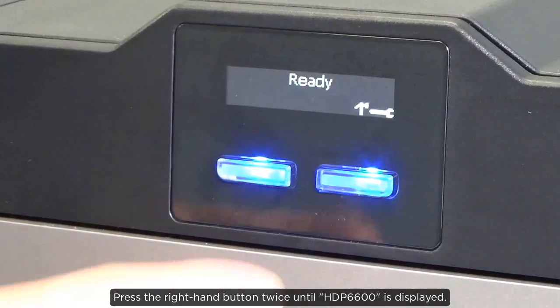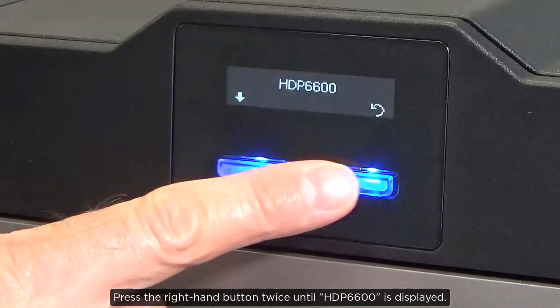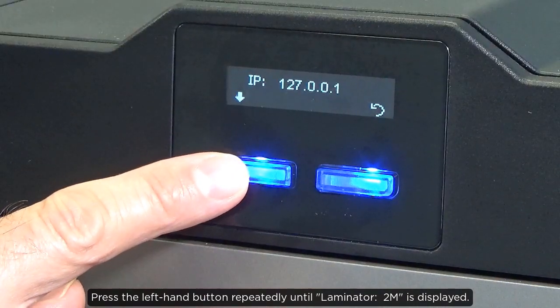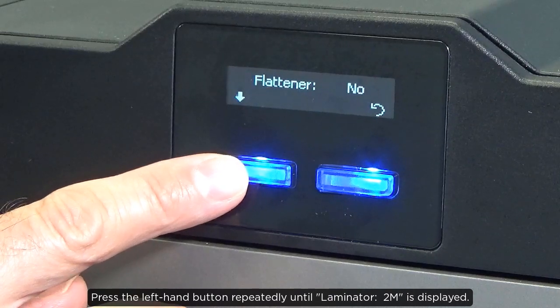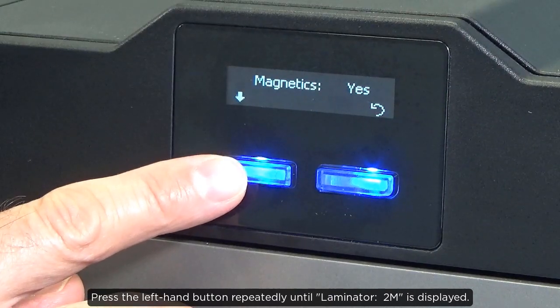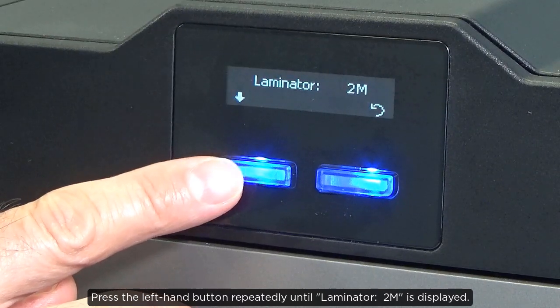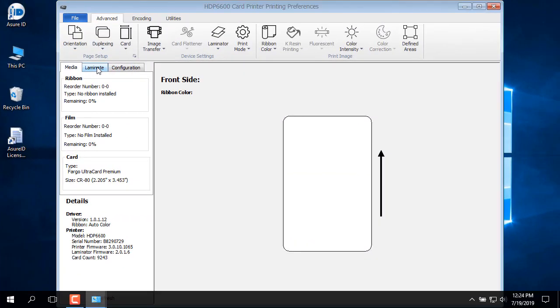Press the right hand button twice until HDP6600 is displayed. Press the left hand button repeatedly until Laminator 2M is displayed. Press the right hand button twice until Laminator 2M is confirmed.